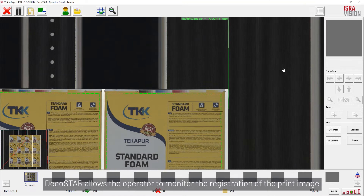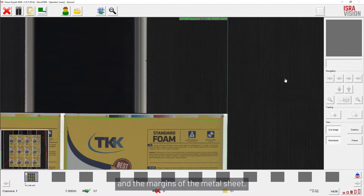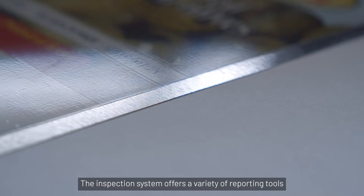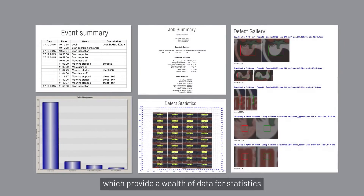DecoStar allows the operator to monitor the registration of the print image and the margins of the metal sheet. The edges of the sheet will stay unprinted. The inspection system offers a variety of reporting tools which provide a